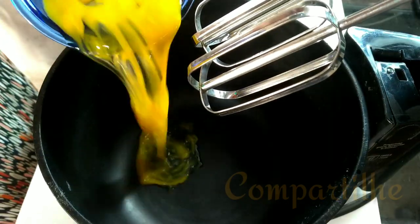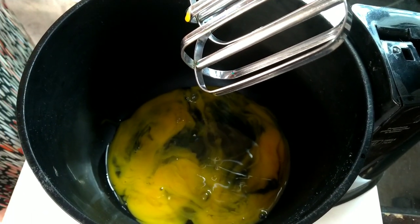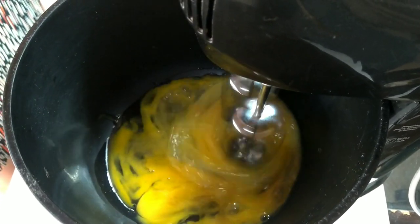Então vamos começar com os ovos. Colocando os ovos para fazer esse bolo de laranja delicioso. Vai ficar fofinho.